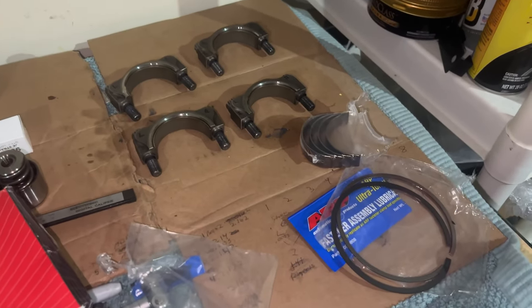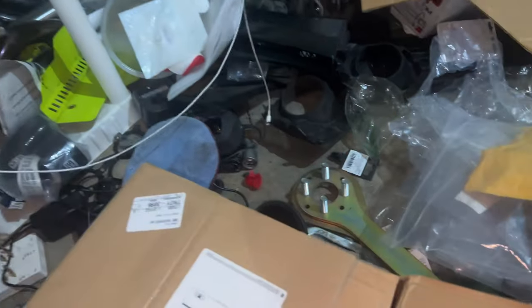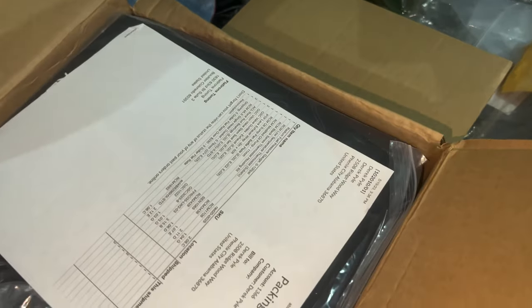Once I get everything back, I hope they knock out the rods first so I can get the short block assembled. But I won't be able to fully do that because I'm still waiting on one rod bolt — one of them is out of spec and was throwing off all my measurements. I'm also waiting on the journal bearings, which still haven't arrived. I did get the standard rod bearings though.